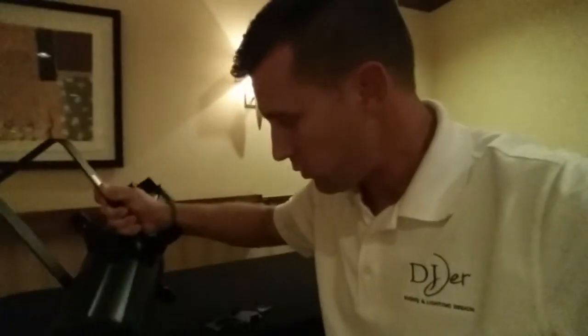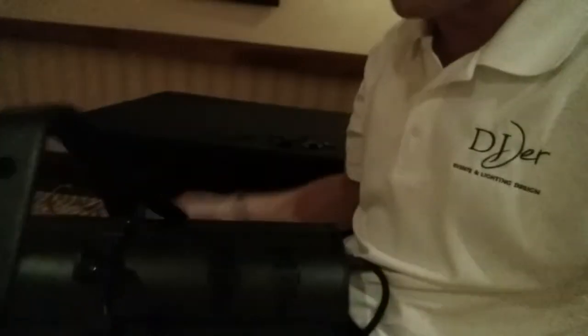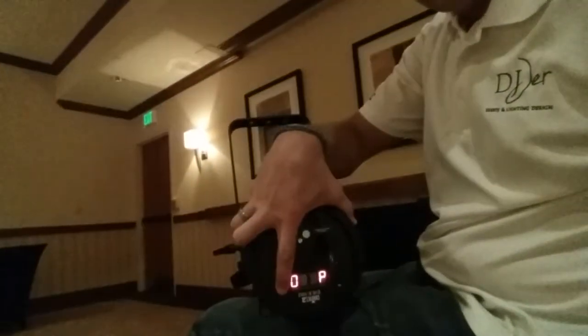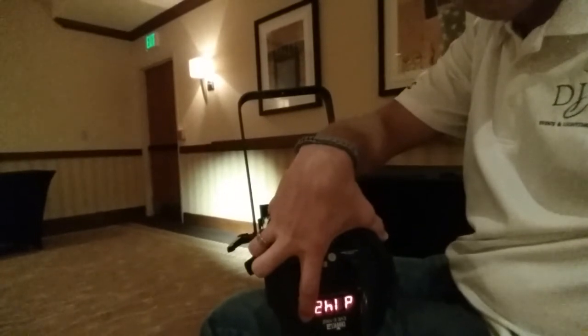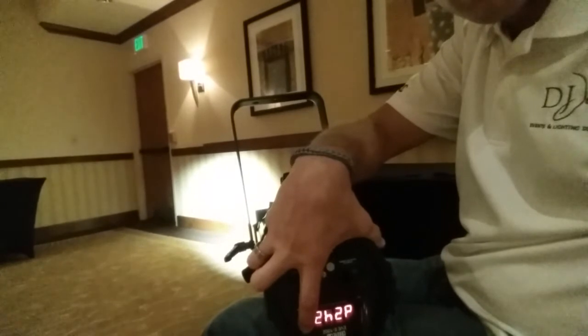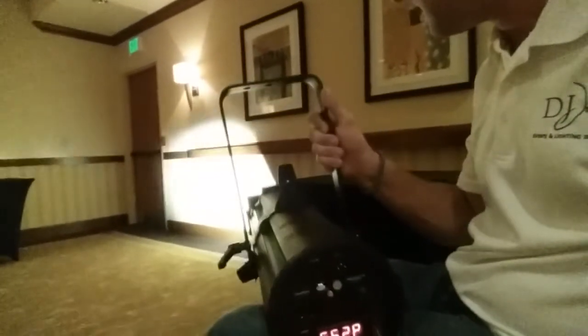This is a DMX fixture. Right now, believe it or not, the fixture is on — we just have the dimmer all the way down. As we gradually go up you can see on that back wall how it's getting brighter. We're about halfway there, and now we're up at full intensity. This is a warm white LED, so it's got a nice warm tone when it comes to your patterns and textures.